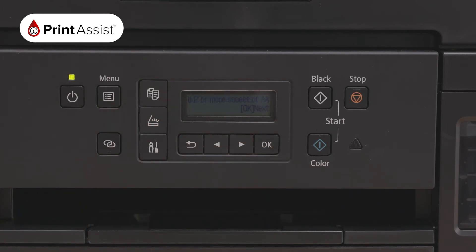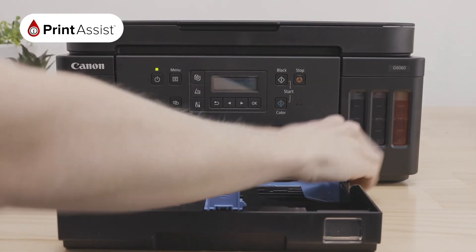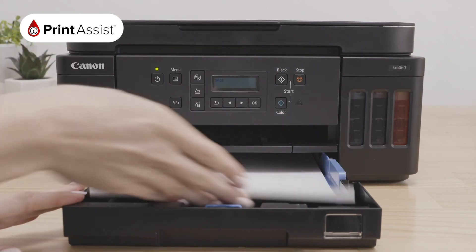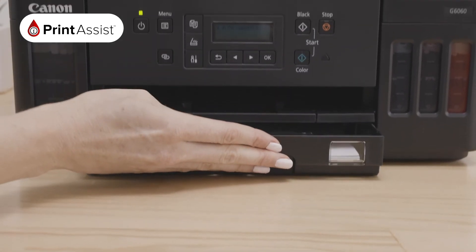The printer will now prompt you to load blank paper. Start by opening the paper input tray and slide the paper guides apart. Load the plain paper that you would like to use, print side facing down. Use the paper guides to secure your paper stack. Return the paper tray by sliding it back into the machine.